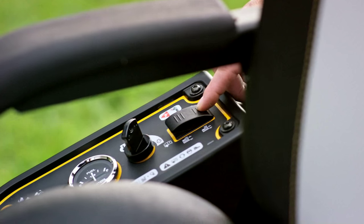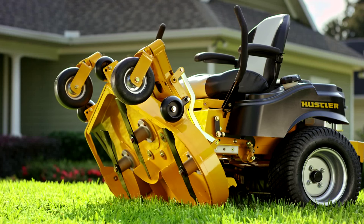For easy blade changing and cleaning at the push of a button, get the Raptor Flip-Up from Hustler.